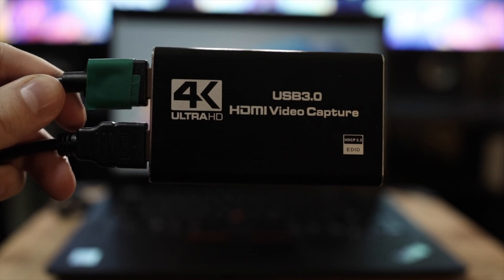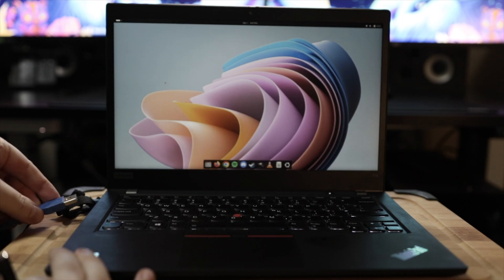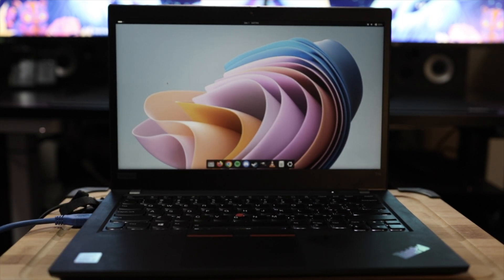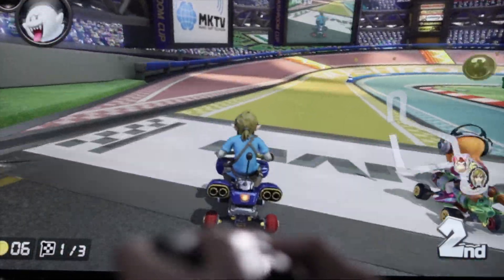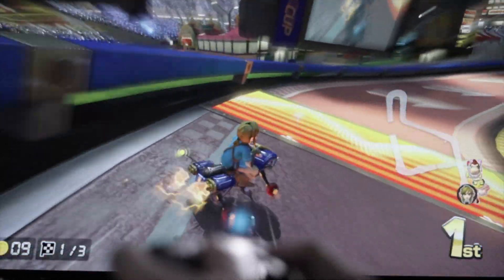You can now connect your capture card to your streaming computer via the USB cable that comes with it. You should now be able to see the display of your Nintendo Switch on your TV or monitor, and you're now ready to set up your capture card in OBS Studio on your streaming computer.